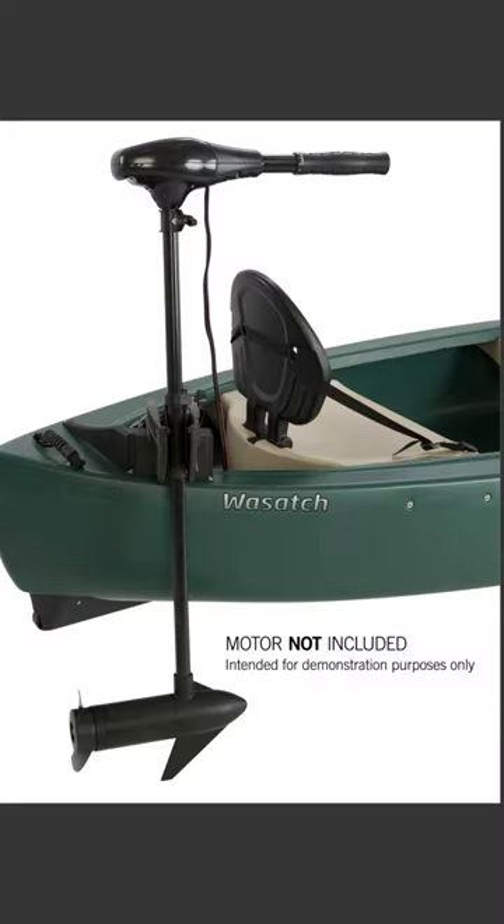The top three pros. Number one, without question, my favorite feature is this motor mount that it has. It doesn't come with a motor, but it has the motor mount, meaning you can add a motor to this canoe. In the video I'll show you what type of motor I bought, what type of battery — check the description below, there's going to be more information there, including the type of battery case that I got.